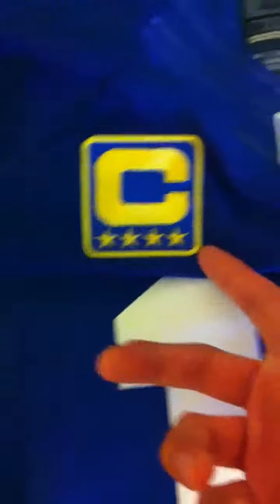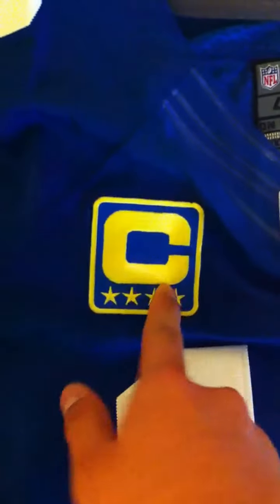And this captain logo — it doesn't come with it. I bought it separately and just ironed it on.